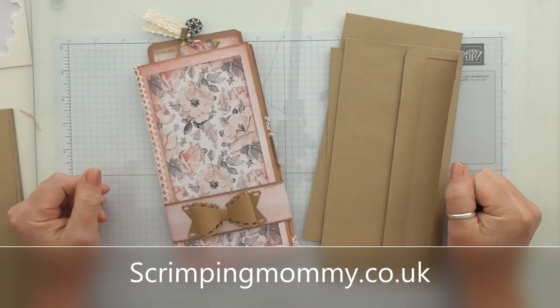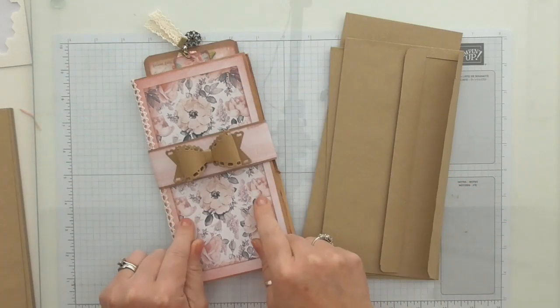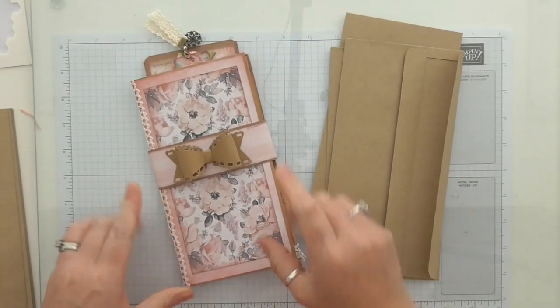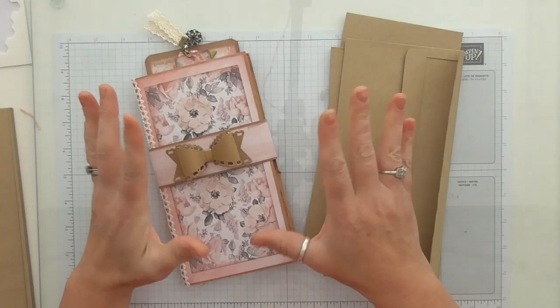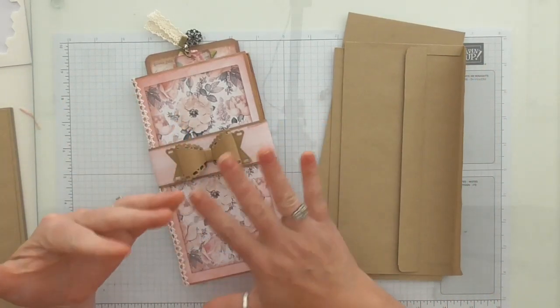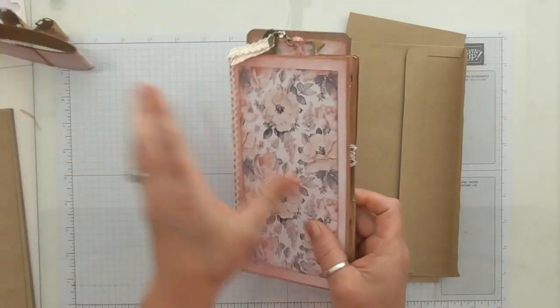Hello everyone, Amanda here from ScrimpingMummy.co.uk. Today I'm going to show you how to construct this little wallet that I made over the bank holiday with my lovely friend Kay. Now it's not my idea, I haven't invented it — my friend Kay showed me how to do it. These have been around for donkey's years, so I'm just resharing the basic principle.